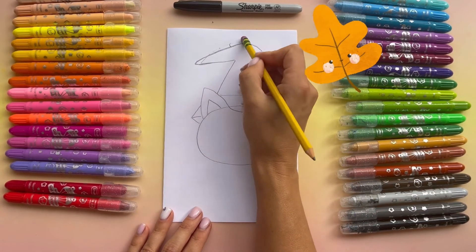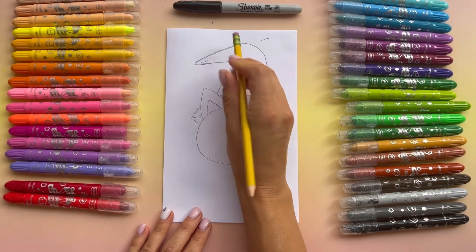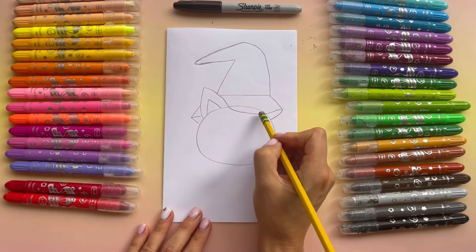Now if you have an eraser, let's erase it. And we need to erase one more line — this one here.